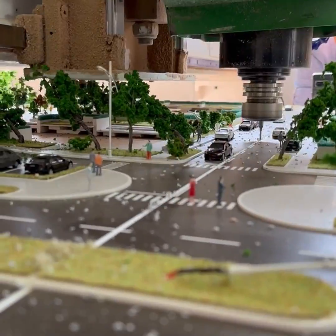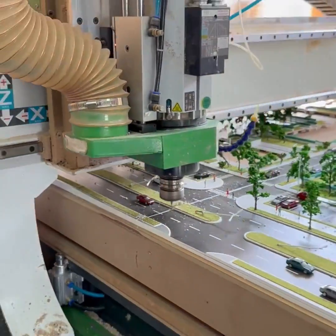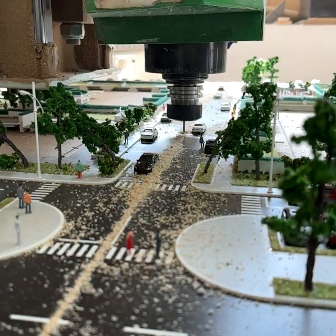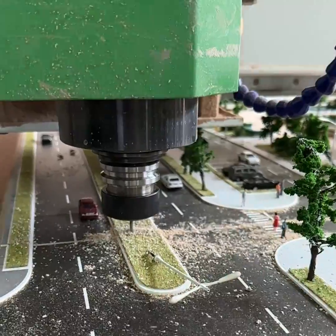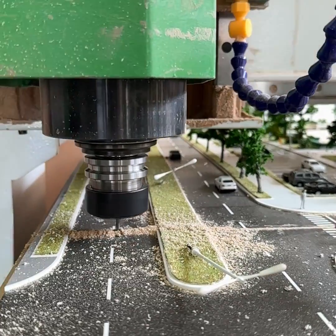By systematically removing layers, we achieve the desired depth without compromising the integrity of the material. With patience in this methodical process, we complete the drilling, resulting in a perfectly cut piece that meets our high standards of quality.